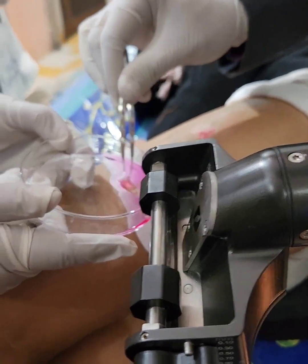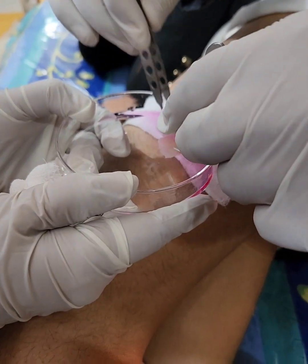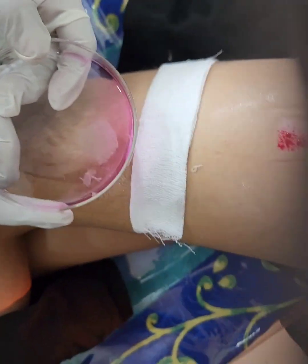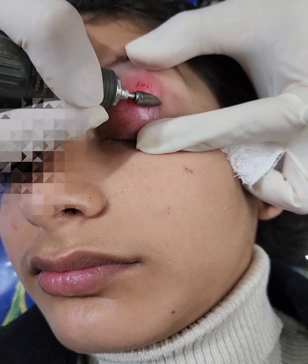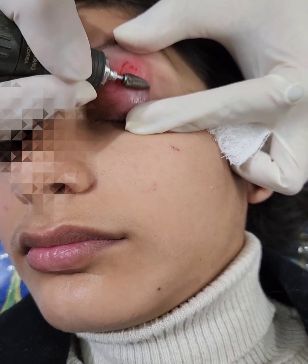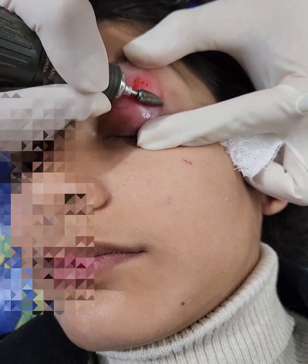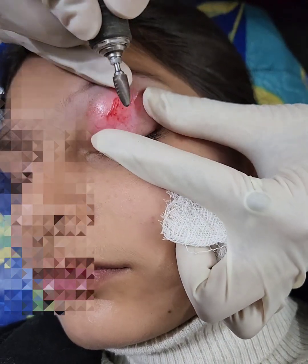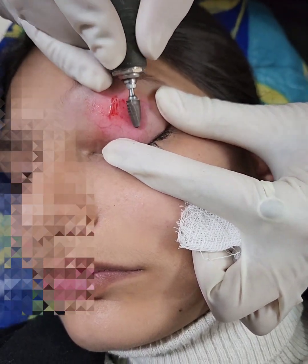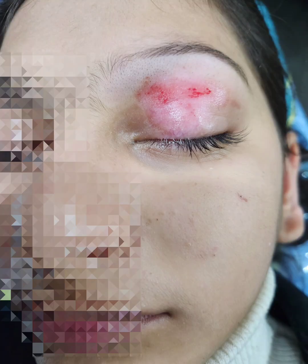The basic purpose of this is to trypsinize the graft so as to separate the epidermis from the dermis. The graft is flattened out with the help of forceps and then put into an incubator. The donor site is now completely clean. Now the recipient site is prepared. The vitiligo patch is dermabraded with the help of an electrical or a manual dermabrader, whichever you are comfortable with. The dermabrasion is carried out to the point where pinpoint bleeding points can be seen. All this is performed under topical anesthesia — no injectable anesthesia is given.